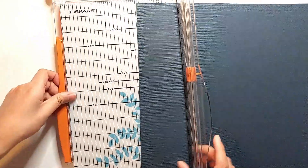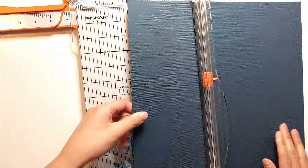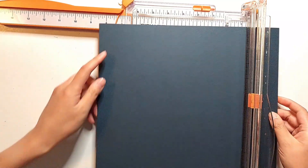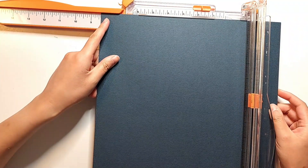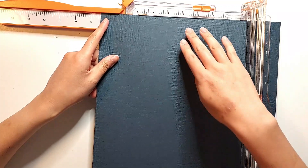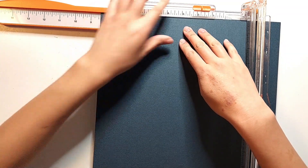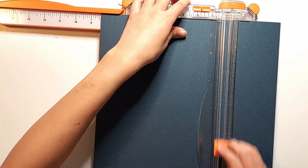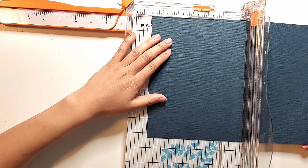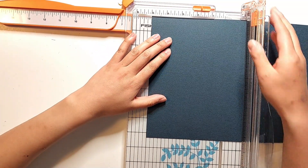Another thing they included in this kit was this navy blue 12x12 cardstock — this is the color Stargaze from American Crafts — and I thought it would be fun to try making that into my base pages for my layout today. I usually use either white cardstock or patterned paper as my base, and I think I've tried craft cardstock just the one time, but I've never tried using a plain colored cardstock base before, so this should be fun.